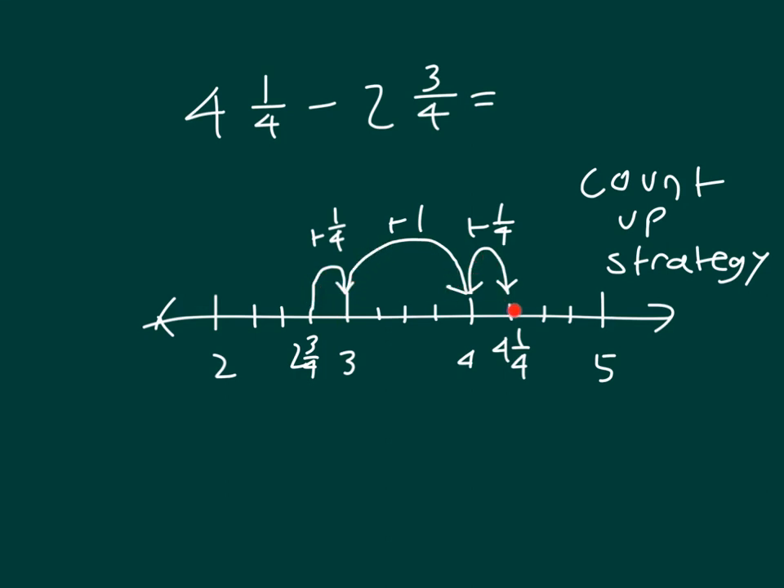So that's a fourth and a fourth, which is 2 fourths, along with the 1. So that is 1 and 1 half when put into simplest form.